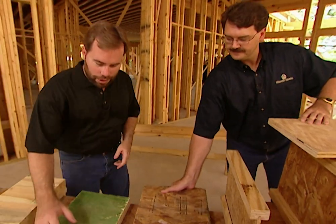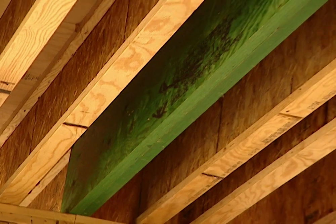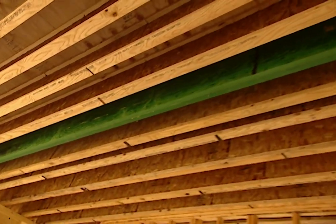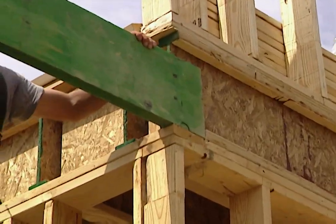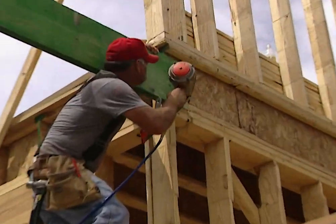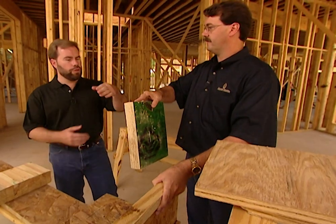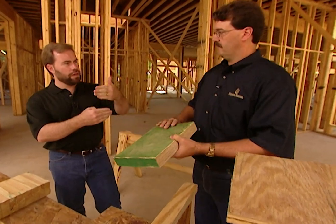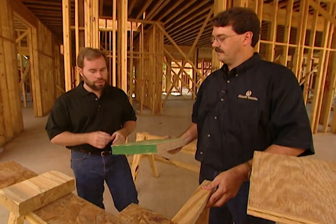Over here we have a giant piece of LVL. LVL is used as a more structurally strong component than an I-joist. You'd use a piece of LVL in place of an I-joist in your flooring system if you have a load-bearing wall above it and need the extra strength. For example, if a wall sits on the second floor and goes all the way up to the roof or supports the house — that's a good place where LVL would be used.